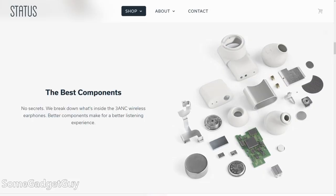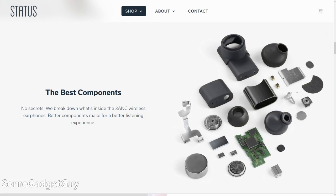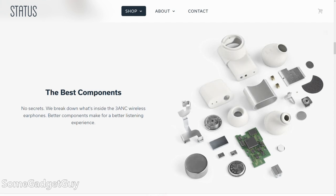Cheap headphones and earbuds with ANC will often alter the sound of your audio file or the video that you're watching. I don't have any confirmation on this — it's my hypothesis — that Status put money into making the best triple driver sound they could, and the ANC is a bit limited to prevent distortion of the sound they wanted to create.